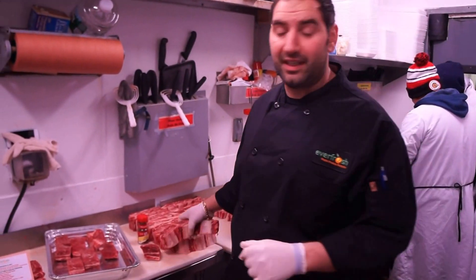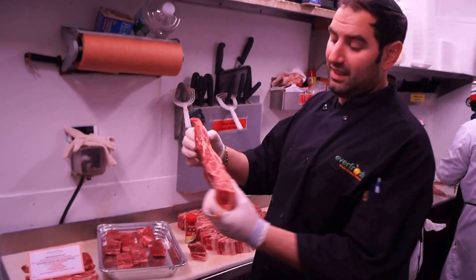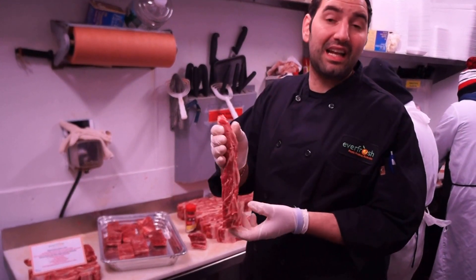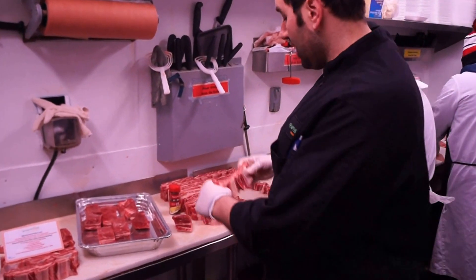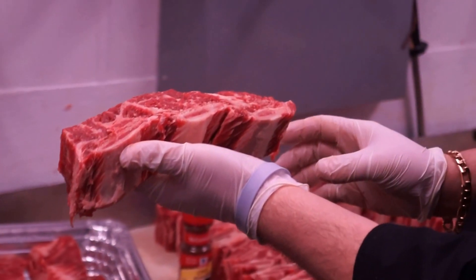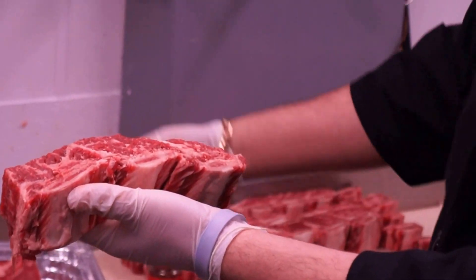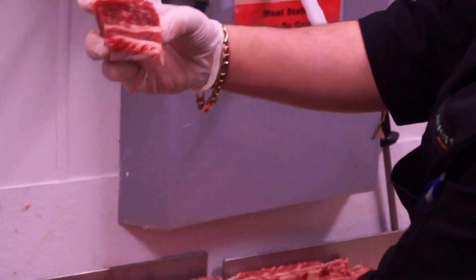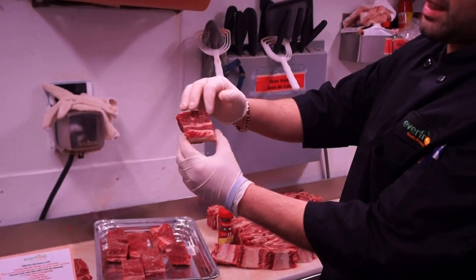Short ribs come from plate flanken. Flanken looks similar to this — it's best used in cholent and a lot of different soups and stews. But when you cut it in between each bone, they are called short ribs. This is the end result: you get the bone with all that beautiful, flavorful meat on top of it.